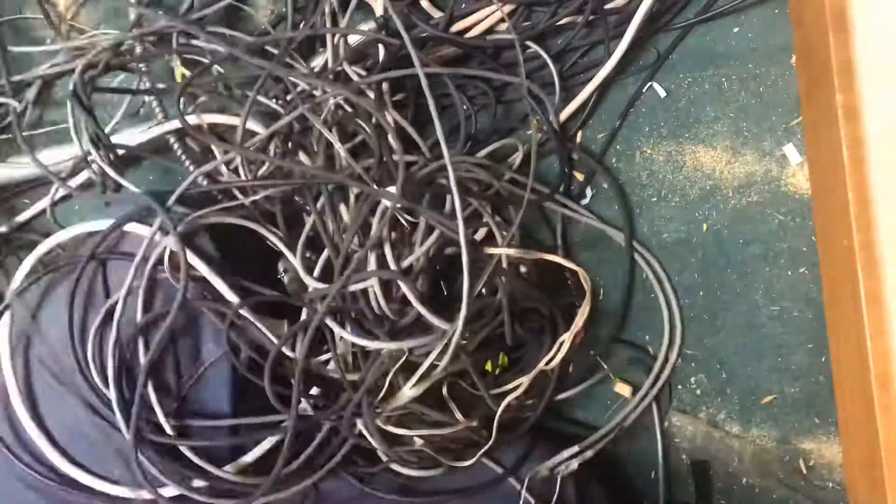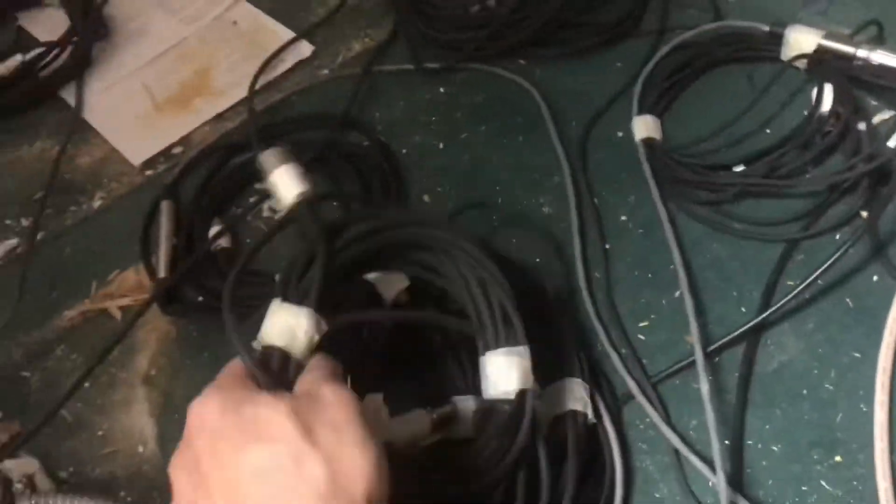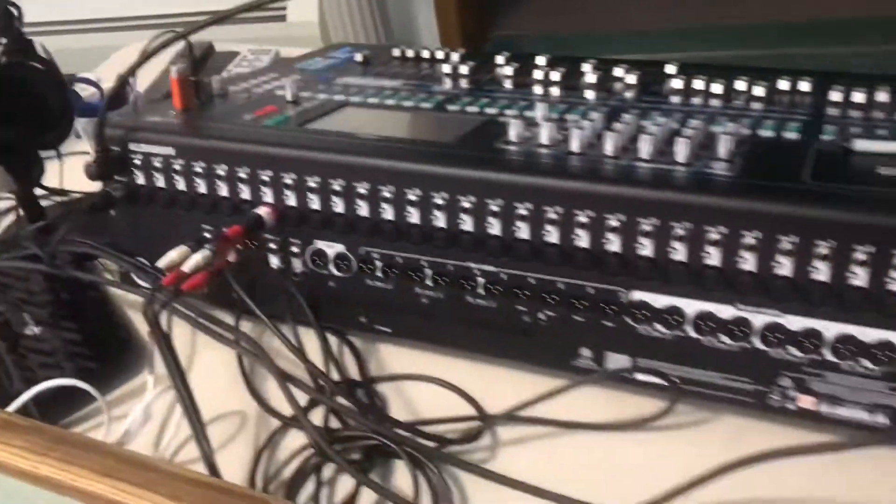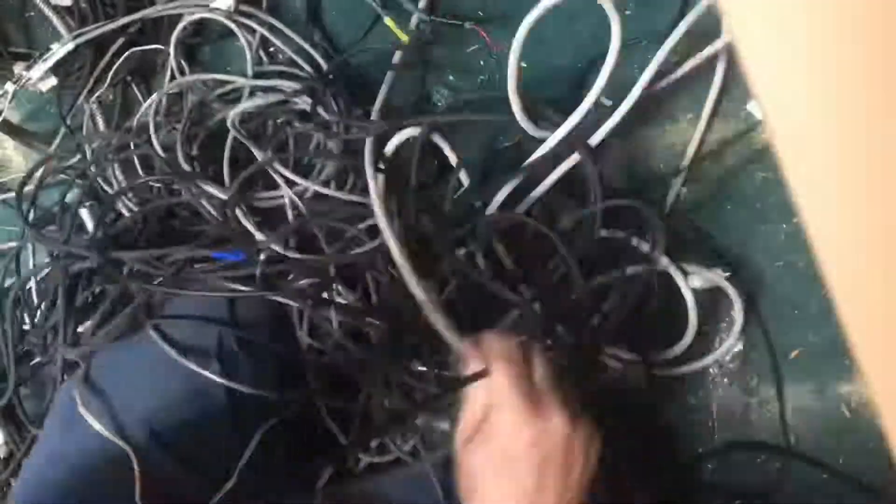I wouldn't suggest that method here though. All these microphone wires, they are delicate. We're going to be expanding out the sound room so we need a little more room, but all these wires still need sorted out.